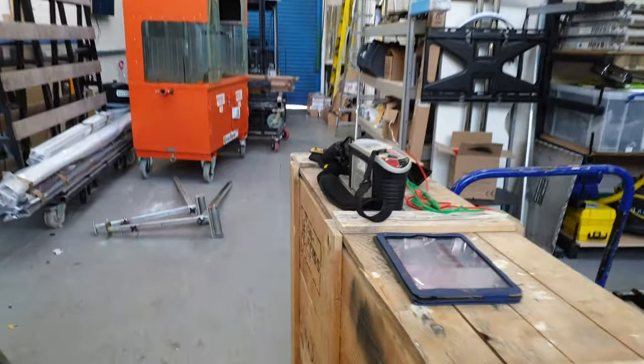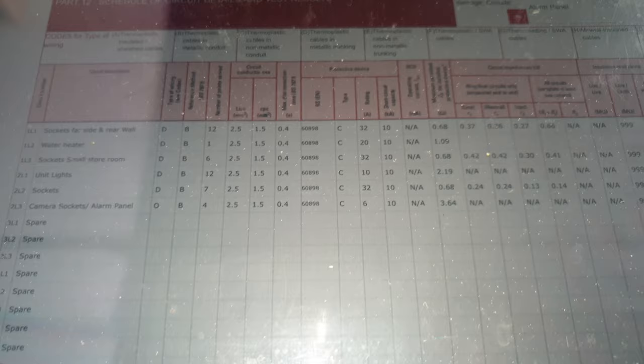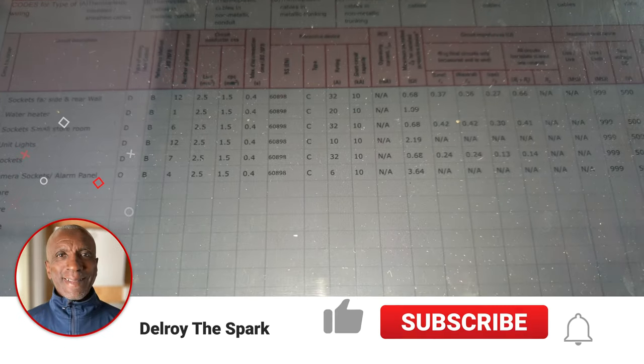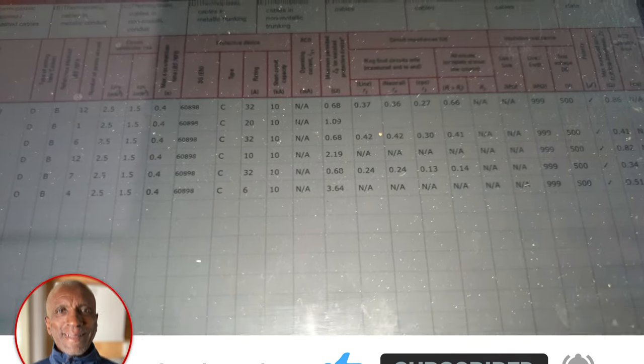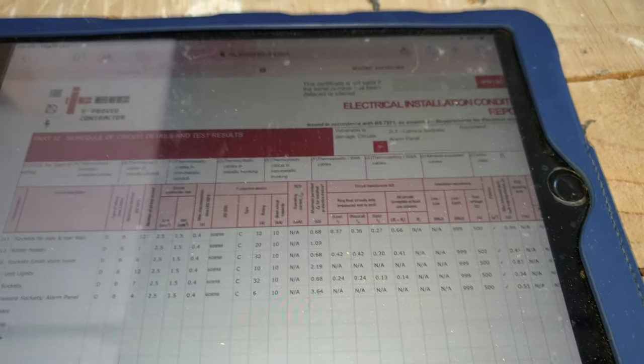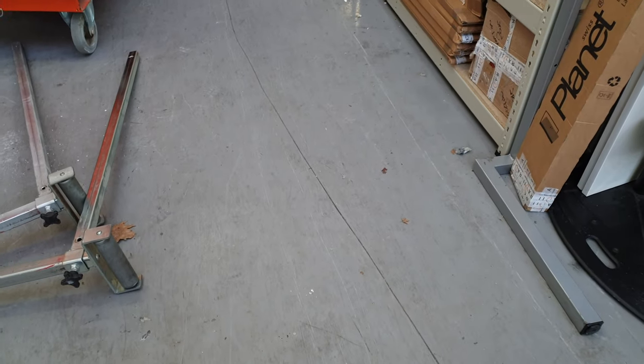The last time I did that circuit, I got 0.42 N2N, 0.42, 0.03, and 0.30 for the earth. For the R1+R2 I got 0.41 — but they weren't even. This time when I've done it, it was 0.21 all round. The highest one was 0.27, which is fine — the midpoint type of thing; one of them's going to be higher. But all of them were around 0.21.